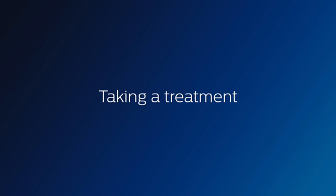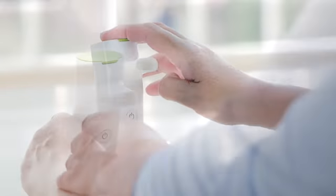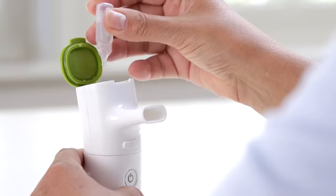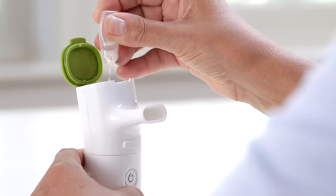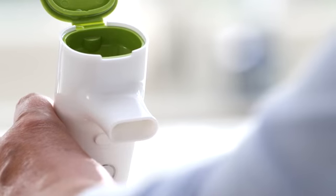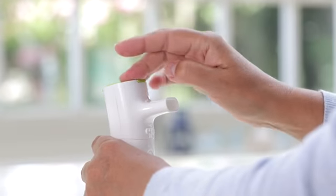Taking a treatment. Attach the mouthpiece to the handset. Then lift the lid of the green medication chamber and empty the contents of your medication vial into the chamber. Make sure you don't exceed the maximum fill volume, which is marked by the word MAX under the hinge. Close the lid.